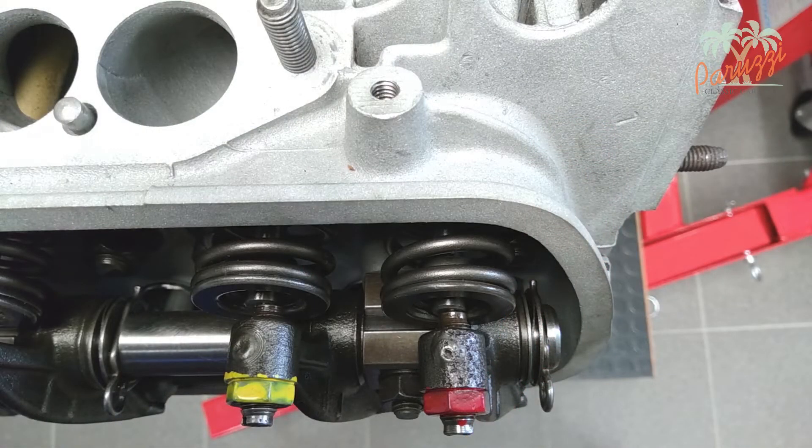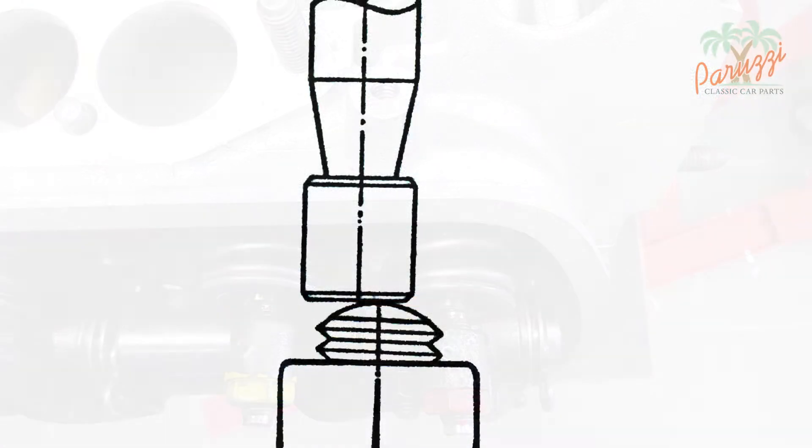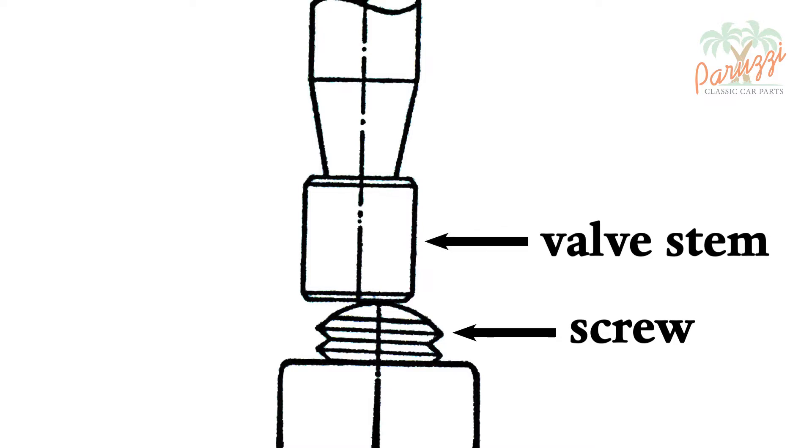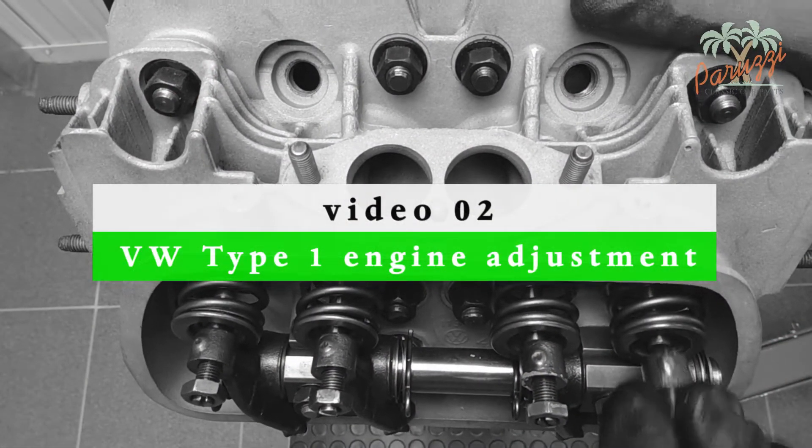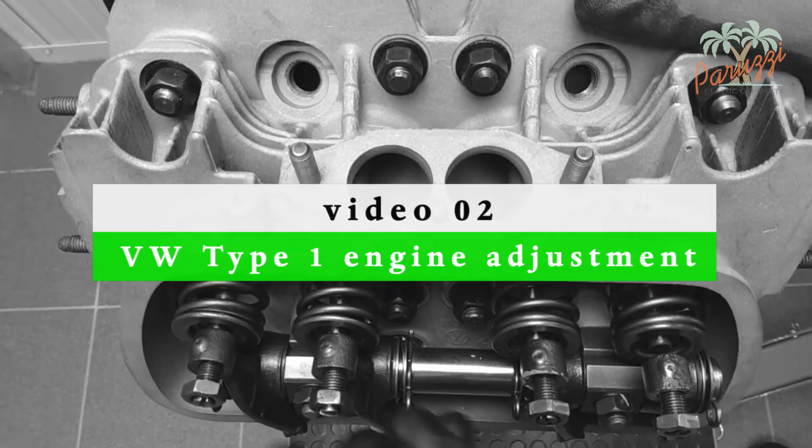This is a good time to check if the valve adjustment screws are correctly positioned relative to the valve stem. You would think that the adjustment screws should be nicely centered with the valve stem, but they shouldn't. By positioning the center of the adjustment screws slightly next to the center of the valve stem, the valves get a rotational motion about their longitudinal axis, thus preventing the valve seat from failing. Improper adjustment can lead to excessive wear of the valve stem and the adjustment screw. How to adjust the rockers correctly is discussed in our video series on adjustment of the Type 1 VW engine.